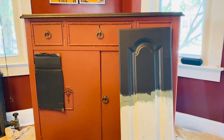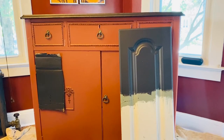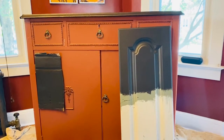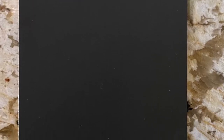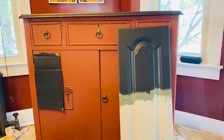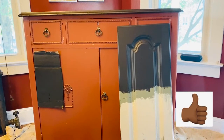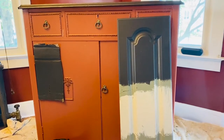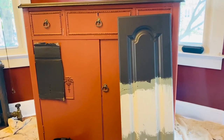Here are two excellent tips to help you make a decision about what color to paint your furniture. The tip on the left is a piece of cardboard painted in the color I'm going to use, and then that same color painted on an old cabinet door. If you don't have an old cabinet door, get a piece of cardboard because this tip works great.